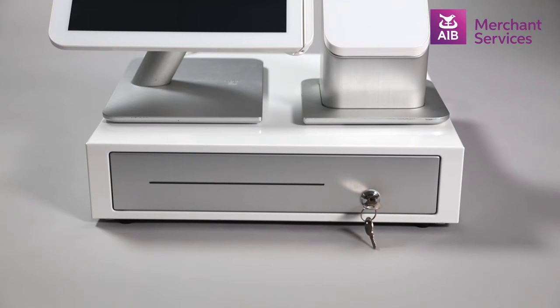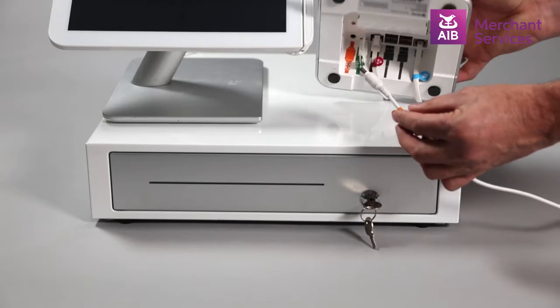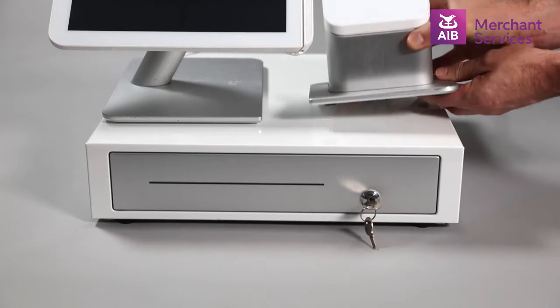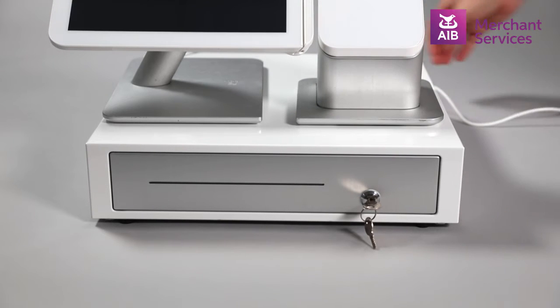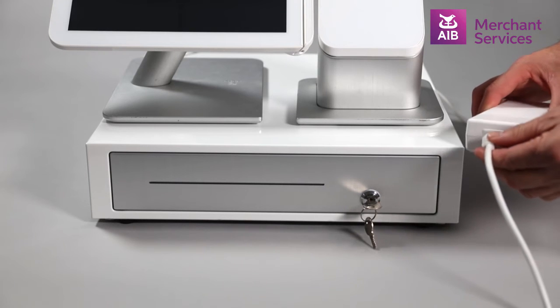Once all of these cables have been connected, take the power cable with the orange tag and connect the small end to the base of the receipt printer in the port marked orange. Then connect this to the power block and plug the other end into a surge protector and your main power supply.